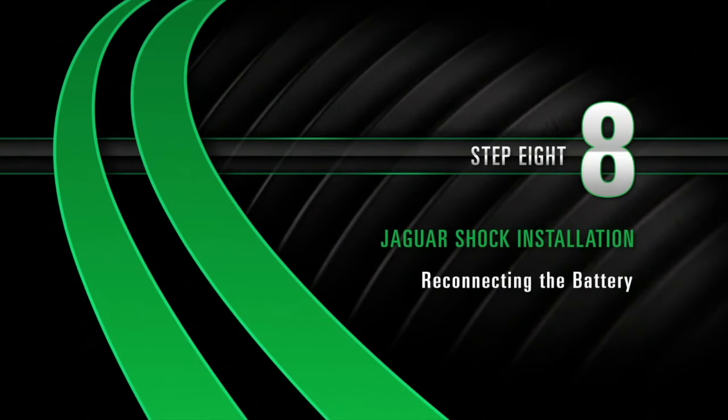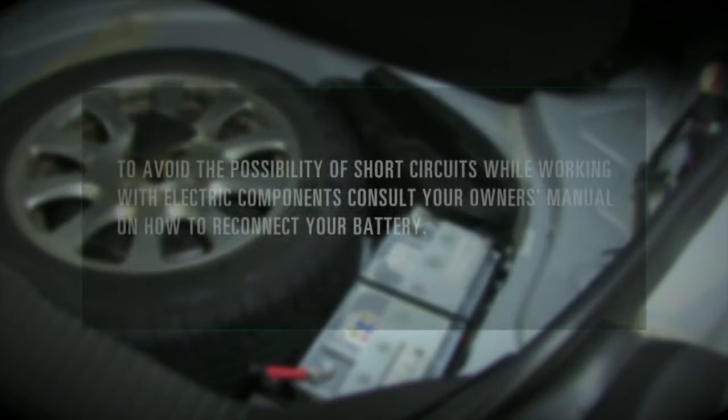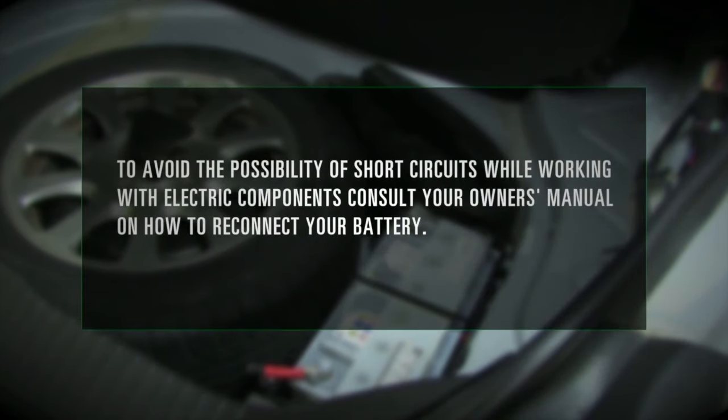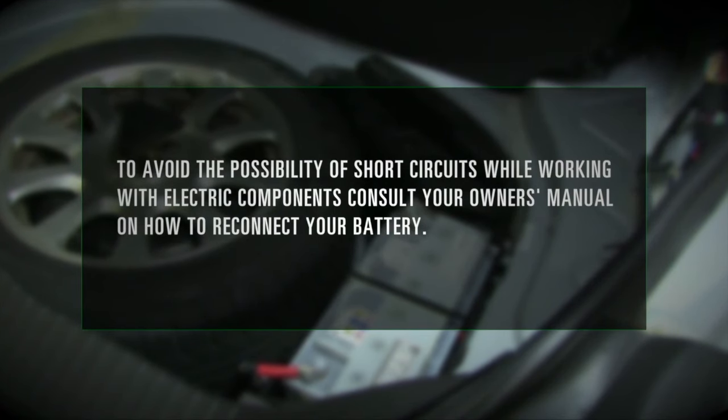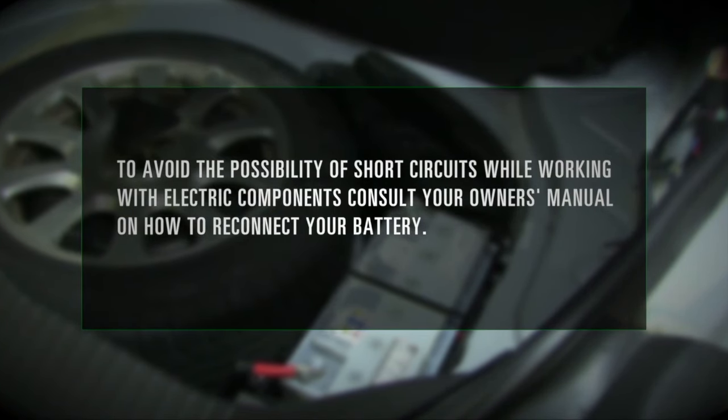Install, Step 8: Reconnecting the battery. To avoid the possibility of short circuits while working with electric components, consult your owner's manual on how to reconnect your battery.